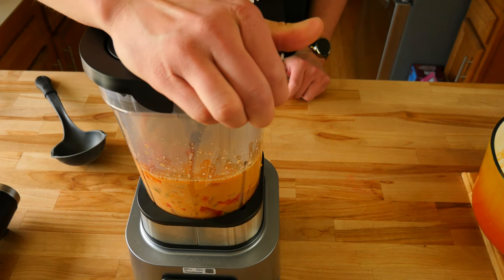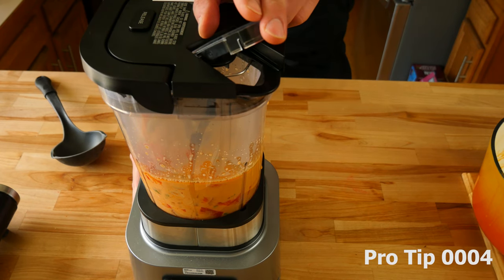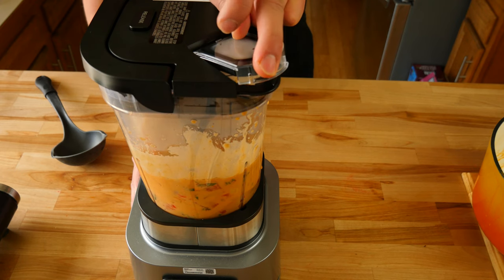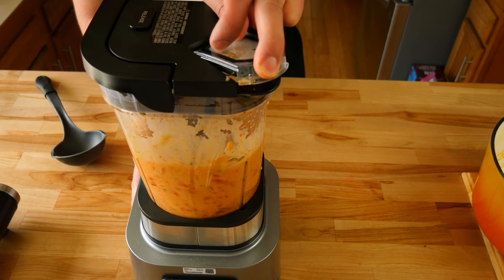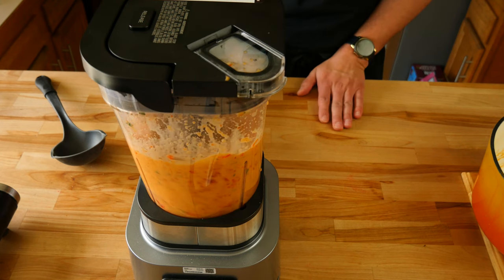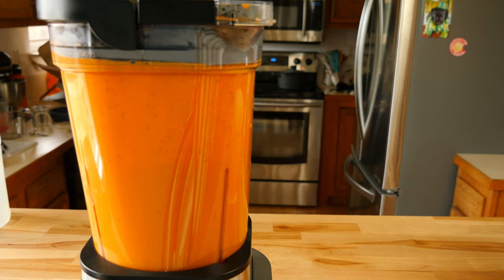Now that we have all of our goodies in our blender it's time to blend up our sauce. But first it's really important to always pulse or blitz a hot liquid like this. You want to pulse it a couple times and open the vent hole at the top of your blender. This way a lot of the steam can be released, because if you don't, the steam trapped inside under pressure could potentially pop the lid off and shoot hot liquid everywhere.